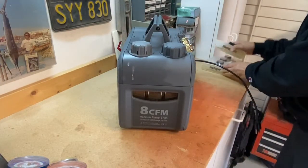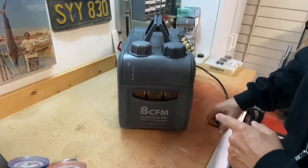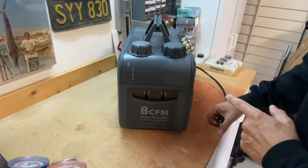Oil changes are important and need to be done frequently. The better the oil, the better the vacuum. All of that is going to be real important as we talk more and more about pulling vacuums on systems.